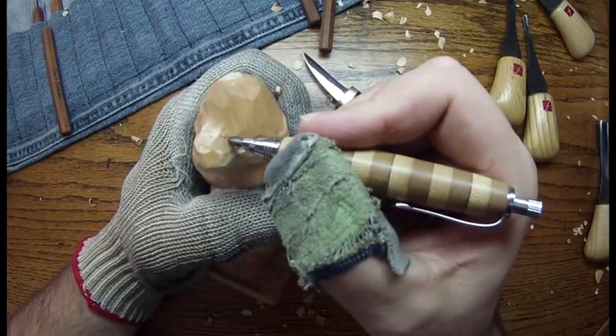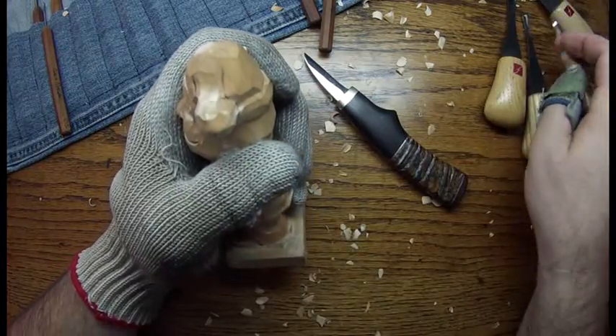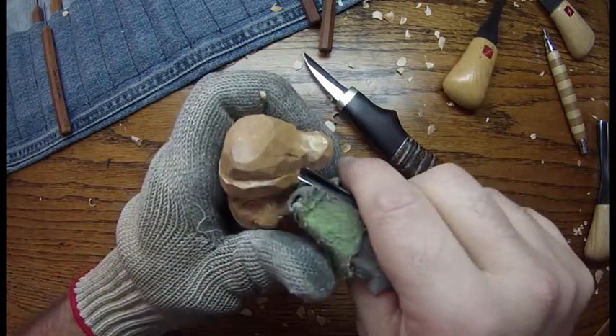Then we're going to connect this hat. Let's draw a couple of lines in there like that. You can use your V-tool or you can use your knife.